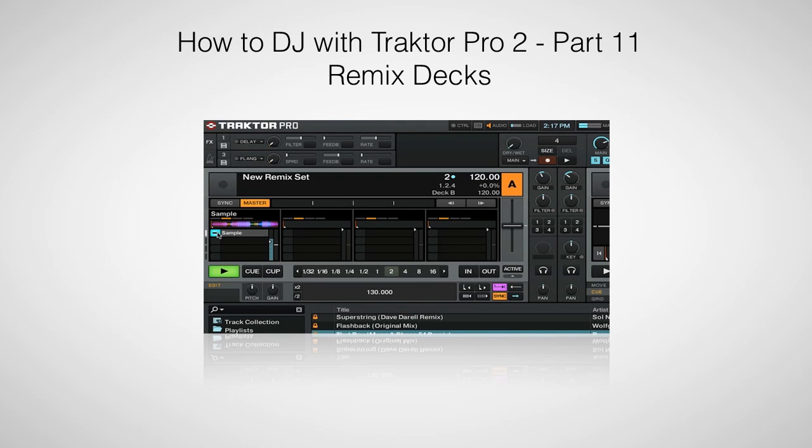Hi, this is Peter from the DJ Podcast. Welcome back to our How to DJ with Traktor Pro 2 video tutorial series. In this video, we'll be looking at how to use the new Remix decks in the Traktor 2.5 update.